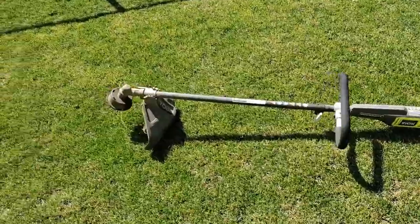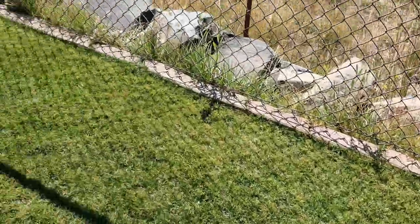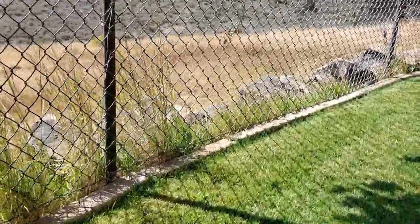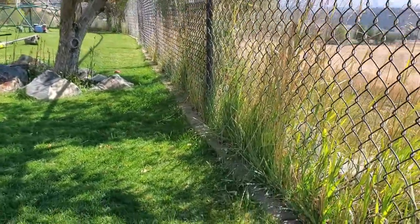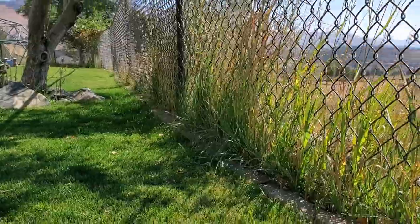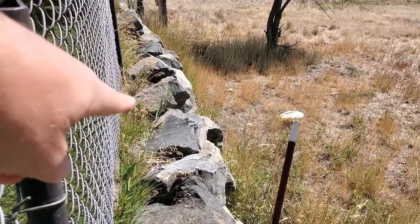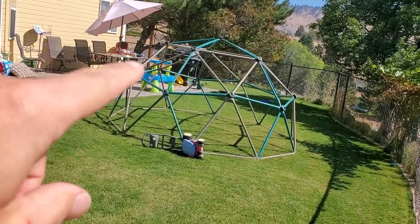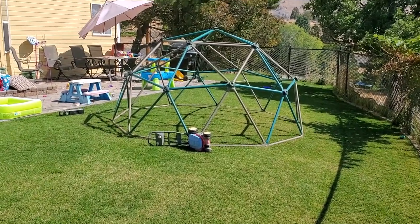The whole job starts with a string trimmer. I string trim almost all the time on the inside of my fence. The problem is the outside of my fence — I'm on a retaining wall, so going out there is really hard. The retaining wall has boulders, so it's much harder to string trim out here. The job out here is different than it is over there. I'm going to start over there where it's easy, because most people just have a simple chain link fence right up against the grass.